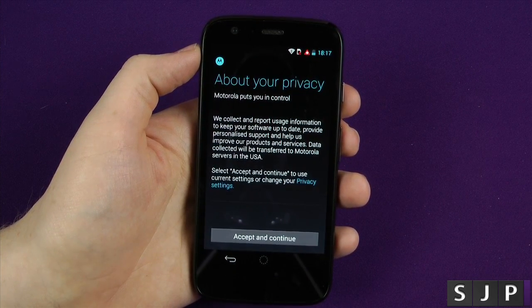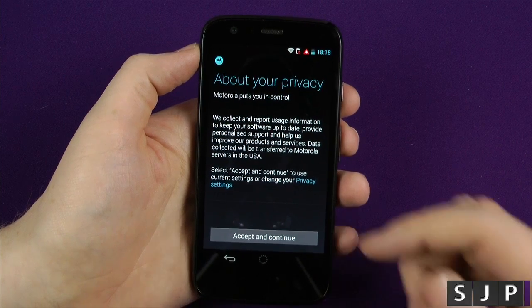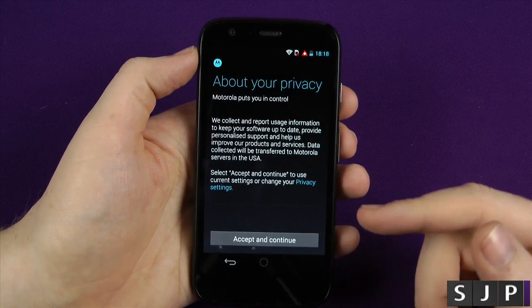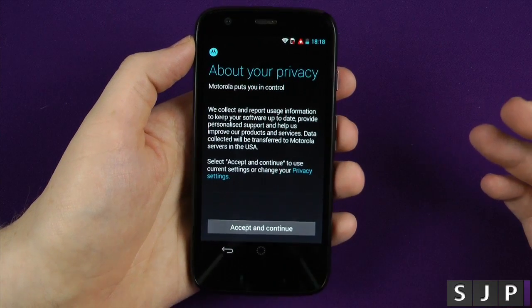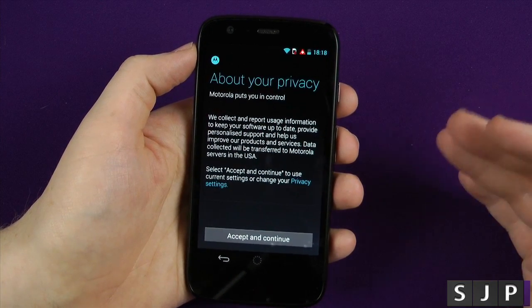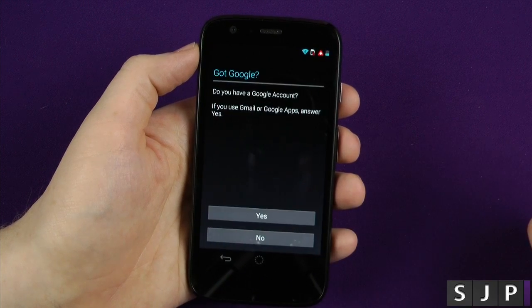We collect usage information — select it to continue, so we can't exactly say no. All this is wanting to know is that they're gonna take a little bit of additional usage from us and they're gonna find out what we like, what we don't like, what works on a phone, what doesn't work on a phone, to make it a better experience going forward.